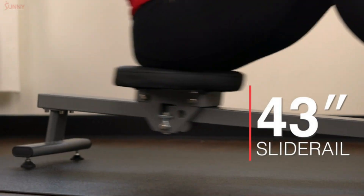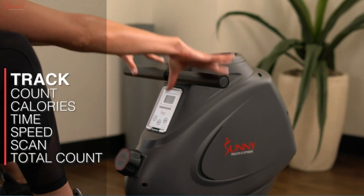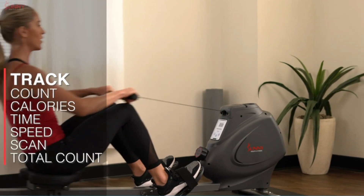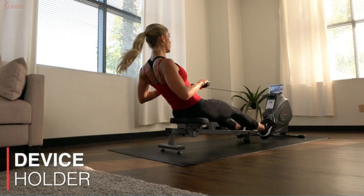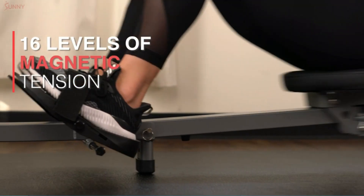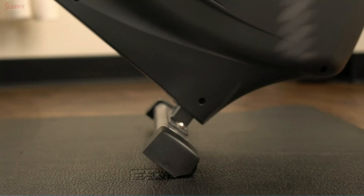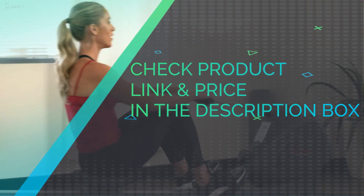Foldable rower: this convenient folding rower machine folds upright, great for smaller in-home gyms. SPM Monitor: check out all your fitness stats on the easy-to-read monitor displaying scan, time, count, calories, and total count. Check product link and price in the description box.